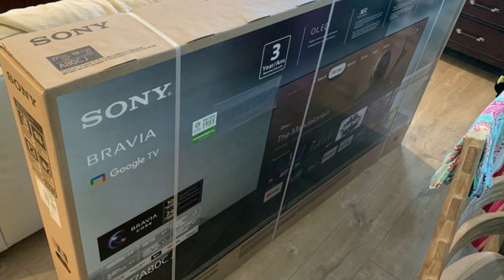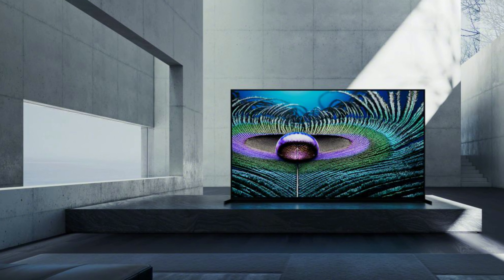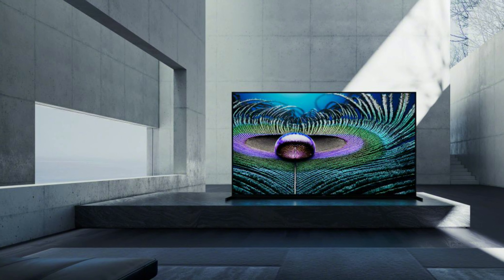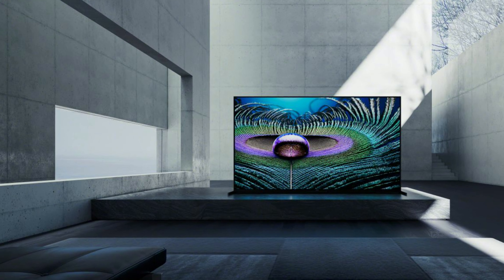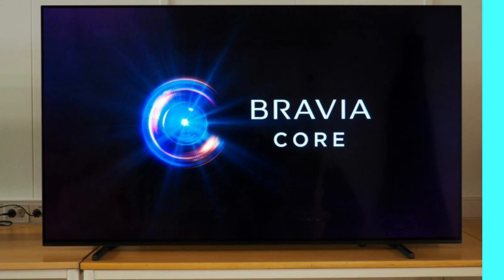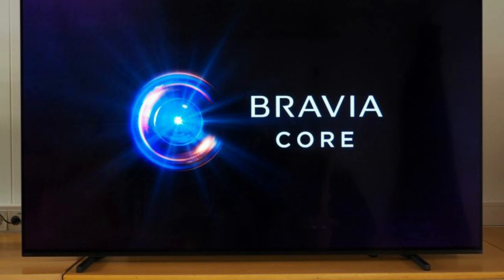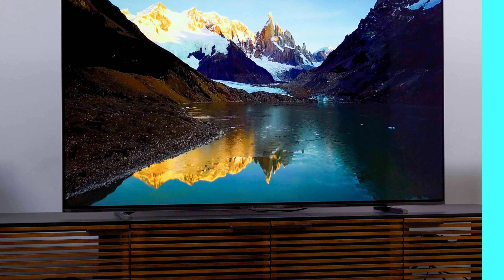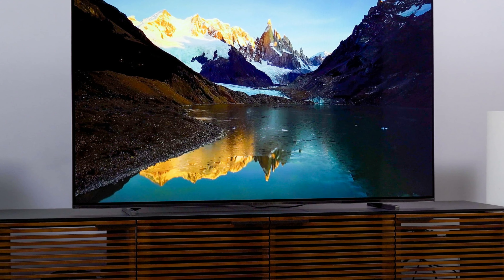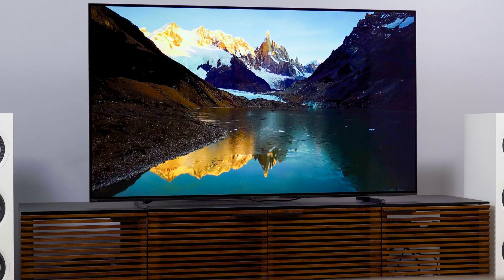If, on the other hand, the A80J is bound for a table or entertainment center, the included two-piece layer aluminum stand can be installed three different ways: in standard position, where the feet are about 40.8 inches apart; in narrow position, at a width of 27.3 inches, designed for smaller tables or stands; and in soundbar position, which is only a smidgen wider than the standard setup at 40.9 inches, but offers nearly two additional inches below the TV for positioning a squat soundbar.